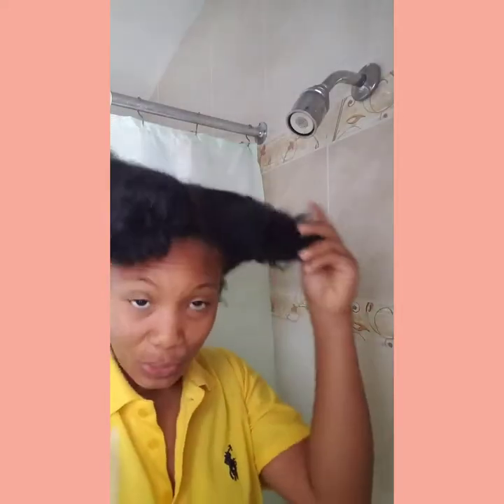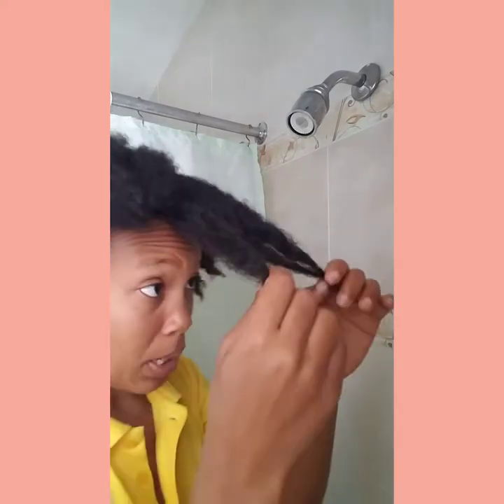What I'm going to do now is wet my hair. I'm not going to detangle it dry because it will tear out. I'm going to detangle it after — I'm going to wet it first and wash it. There's a step-by-step procedure to do it, so let's go in. Shampoo!